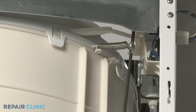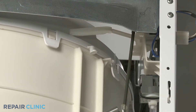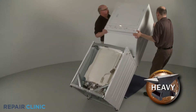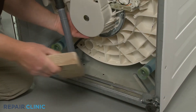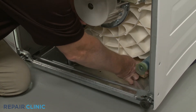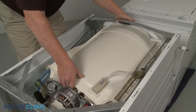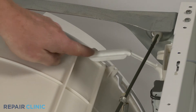Detach the appropriate suspension rod spring from the tub cover. Now carefully tip the appliance back so it rests on its rear panel. Place the 2x4 piece of wood under the tub to support it. Move the tub towards the top of the cabinet to provide enough slack to remove the suspension rod support cap.